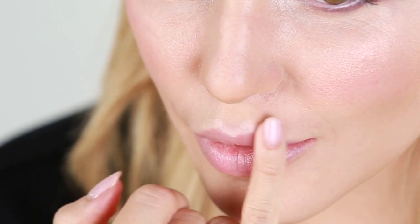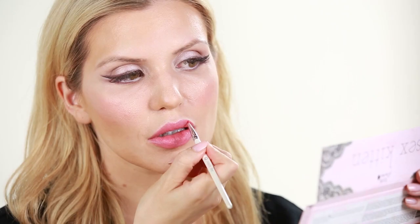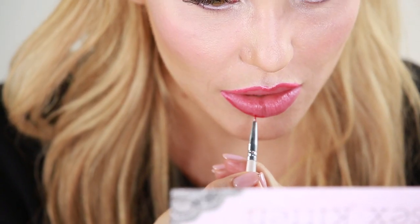Last but not least, the lips. We're going to use several products to create a totally kissable red pout. First, I'm applying the cheek and lip tint in Cranberry all over the lips. This will soften the lips and create a nice base for my lipstick. Next, I'm going to use a liner brush and line the lips using the pomegranate oil lipstick in Narcissist. Top off the lips with the beautiful pomegranate oil in the shade Poppy. This shade of red really ties the whole look together.